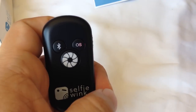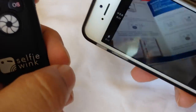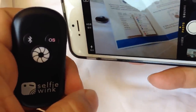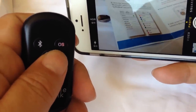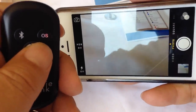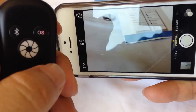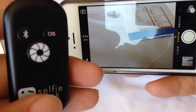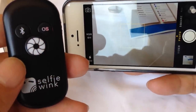Now I'm going into the camera app. I'm in the camera app, and I'll just hit this — boom, boom, boom, boom — awesome! Works perfectly right out of the box.